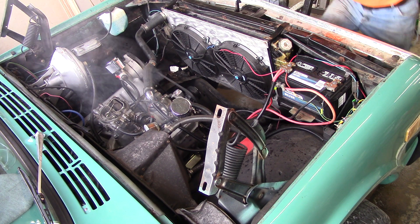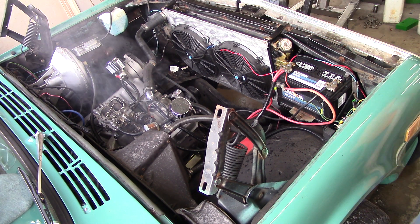It runs pretty smooth already. Happy with where my rebuild went. Sounds great. Happy to see it's running good.